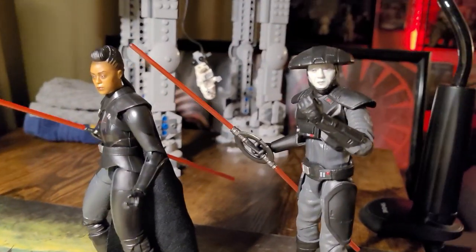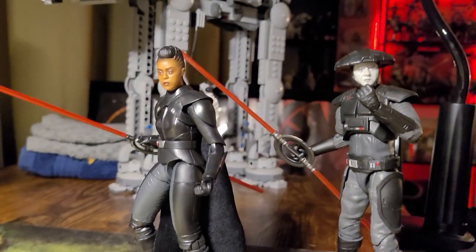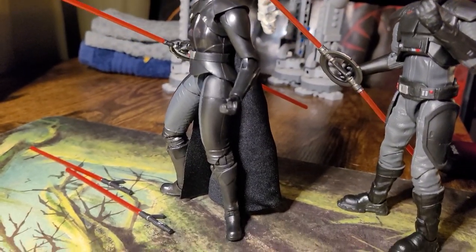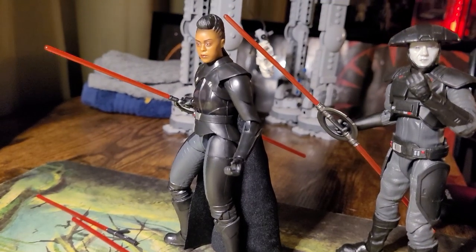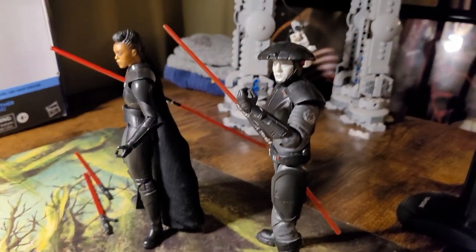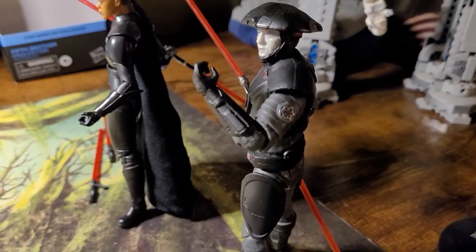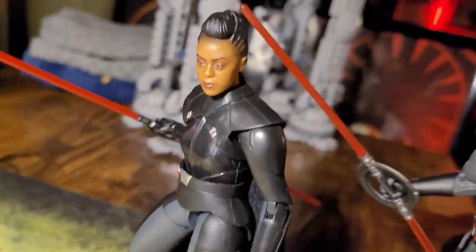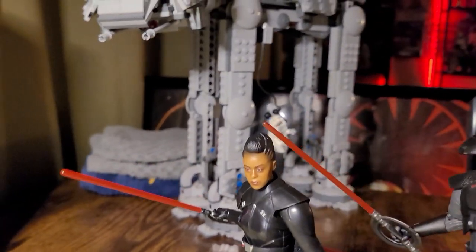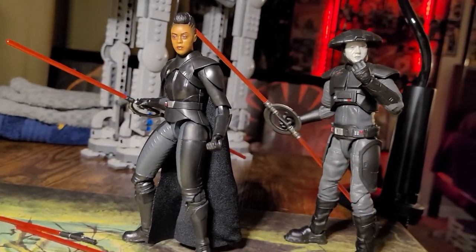Overall, these figures are absolutely brilliant and have amazing articulation. Her ability to be moved around and stand on her own is really really good — I think that's a good sign for future female characters or smaller frames in general. Fifth Brother is definitely high up there as a favorite of mine, but Reva is definitely going to take the cake with that billowy cape of hers — it is just gorgeous. I can tell people are going to be able to use this for amazing shots. Might even get into toy photography myself. These figures are brilliant and I'm super happy to add both of them to my collection.